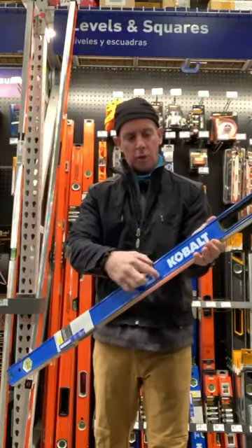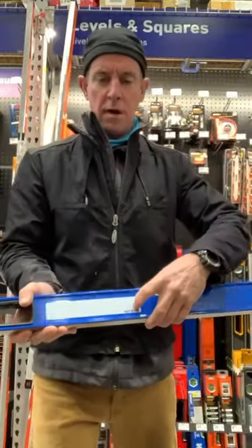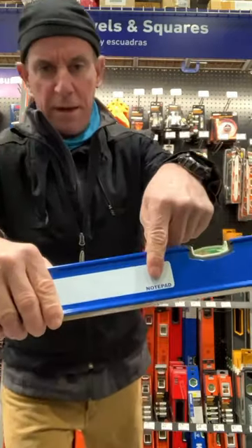Good level. Cobalt. I guess you can write your name on it if you want to. I don't know why you take measurements with a level, but you can write notes on the notepad.